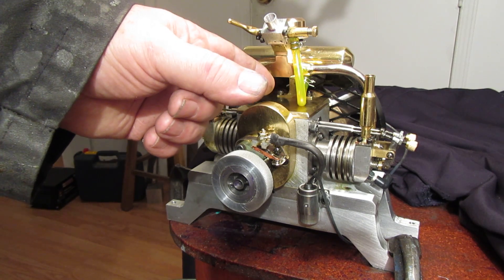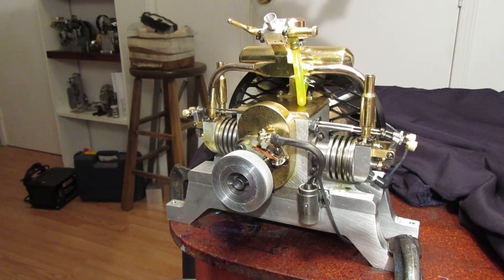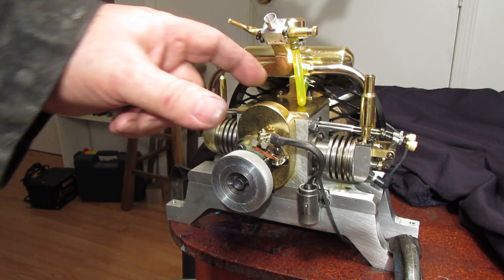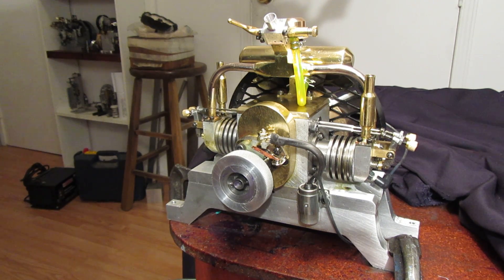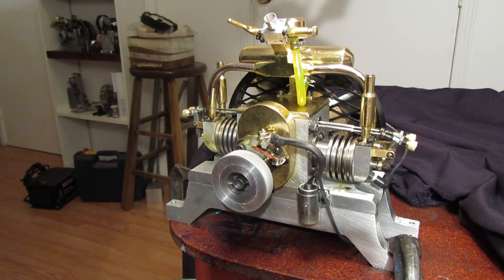The original intent was to leave the top open so people could see the workings in there — the crankshaft and the camshaft. But it didn't really work out. When the engine is running, all you see in there is a gray blur. So this morning I built this very pretty brass cap to go on there.